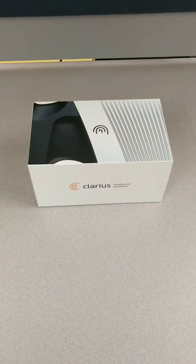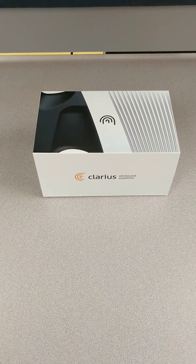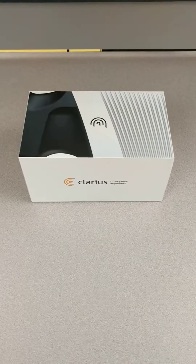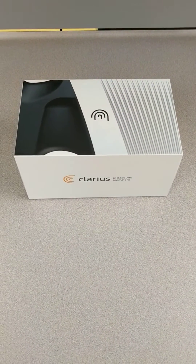Alright, so I'm going to unbox the new Clarius ultrasound machine. The cool thing about having this is that this is one of the first Clarius machines to be shipped out. It's an ultrasound machine in a box — not a crate that needs to be carried in by five guys, but something that can almost fit in your back pocket.